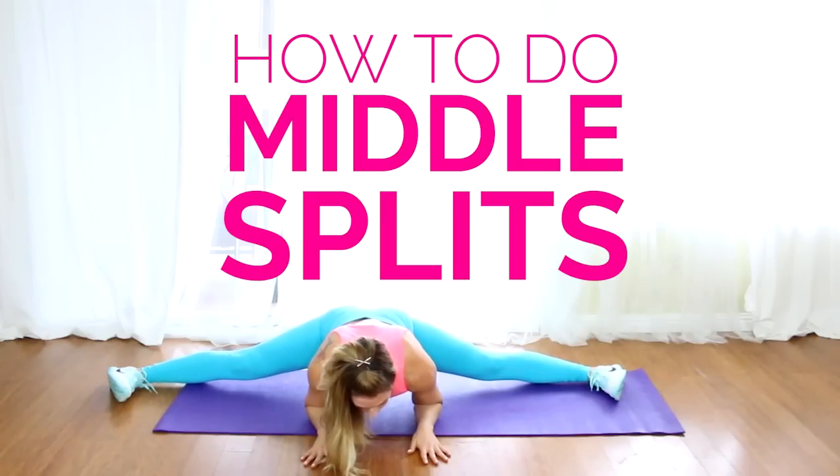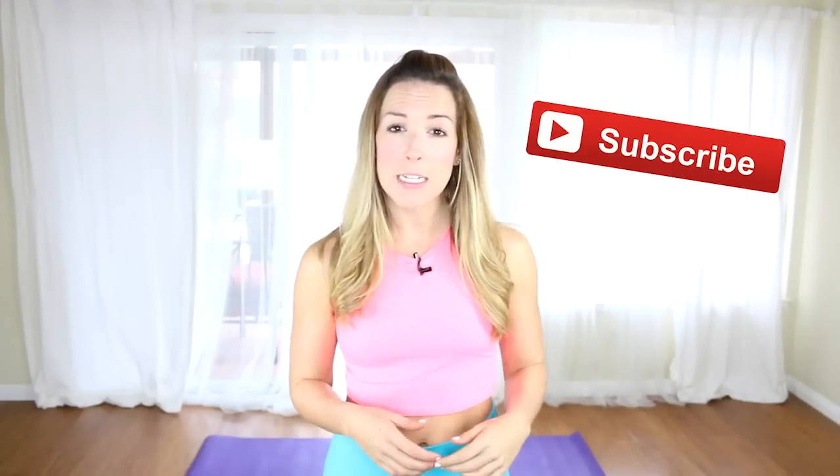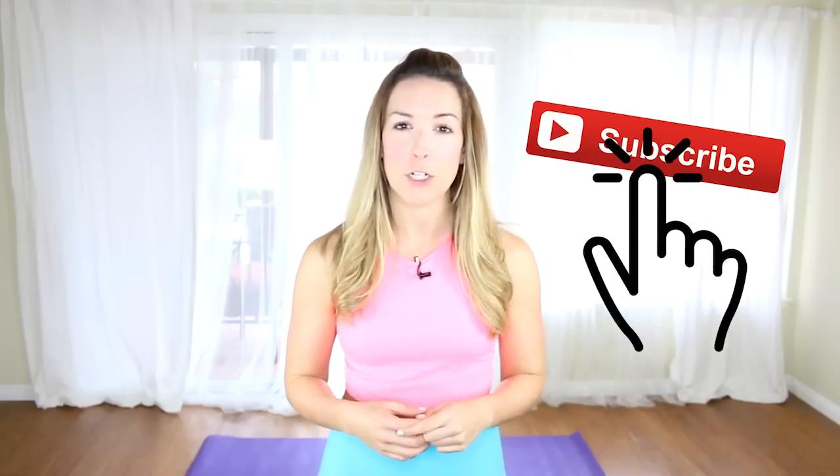What's up? It's Liz and today I'm going to be teaching you how to do the splits, even if you were not a dancer or gymnast growing up. Now this video is a two-part series. We're going to be going over front and back splits as well as middle splits, but they're going to be in two separate videos, so make sure you watch which one applies to you, or watch both if you want to learn how to do splits in all three directions.